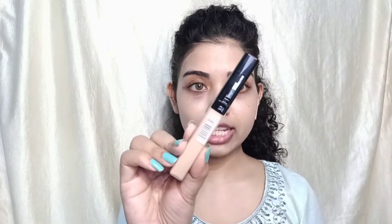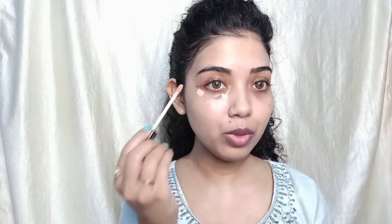Now it is time for concealer. I'm using the Maybelline Fit Me Concealer in shade Light 10. I'll apply it in the usual places. Apply just a little bit — it goes a long way and you only need a small quantity. Apply it lightly wherever you have patches or spots, then blend it with a beauty blender. You can see the difference — there are no patches and it has hidden my spots beautifully.